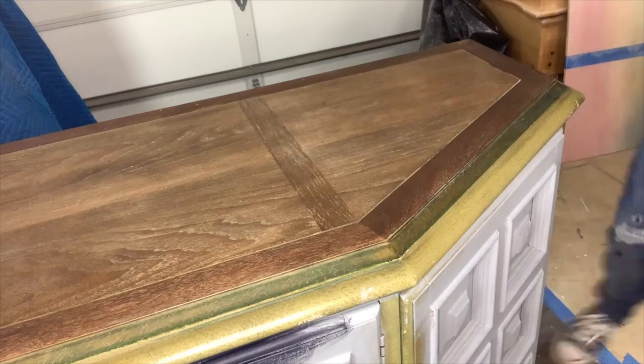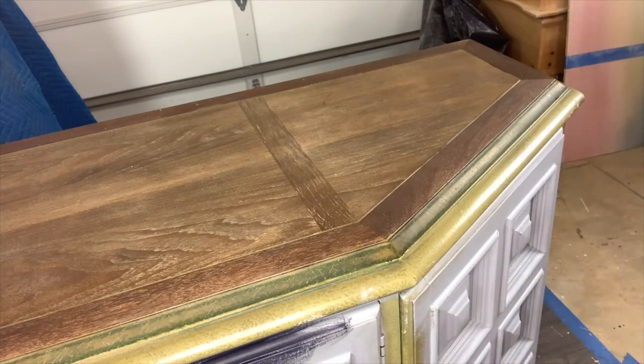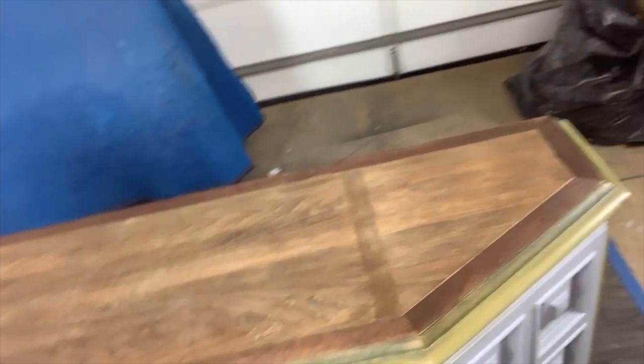Ooh, that's going to look so pretty. Let me hold it up so you can see — see how that top is going to look? It needs one more coat to even it out. I'll let it sit for 24 hours before I put the second coat on. There you go — from sanding the top to painting the body, all the prep and everything you need to do to flip a piece of furniture.